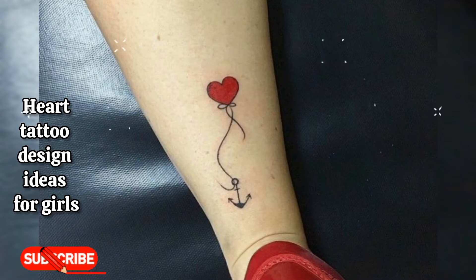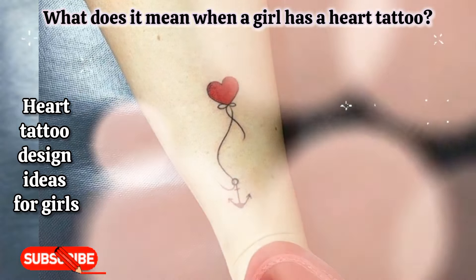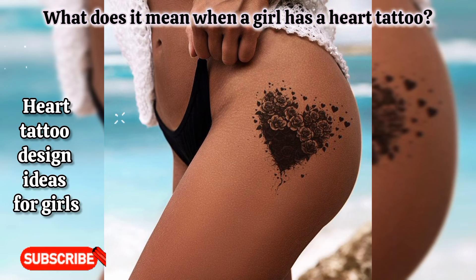My next question is: what does it mean when a girl has a heart tattoo? Heart tattoos have stood for feelings of love and friendship, which has made them a popular choice among tattoo lovers. The beauty of this art, along with the deeper meaning, makes it very appealing.